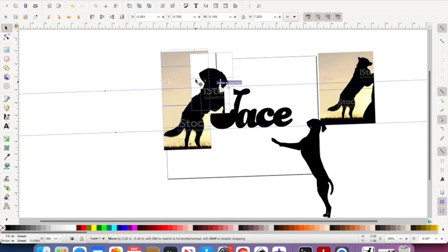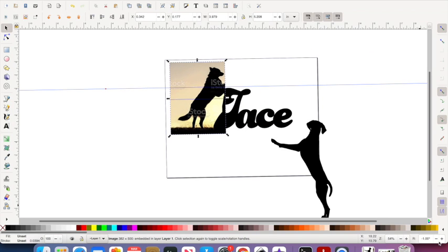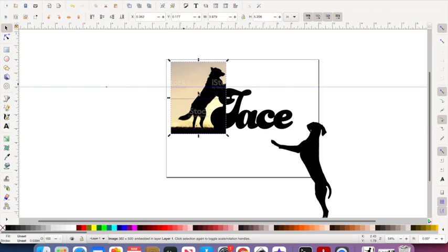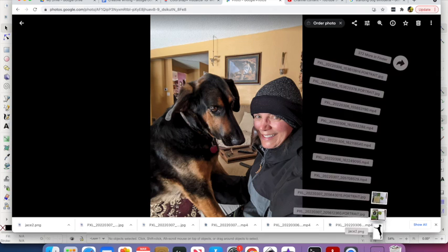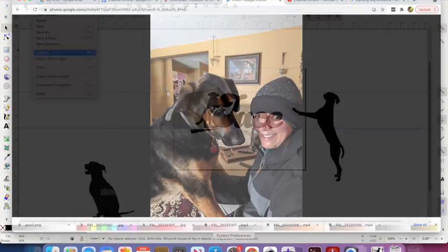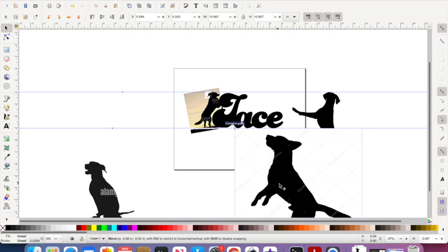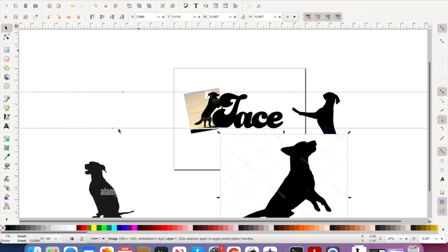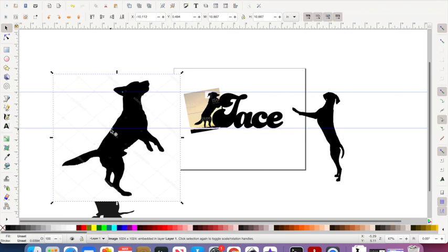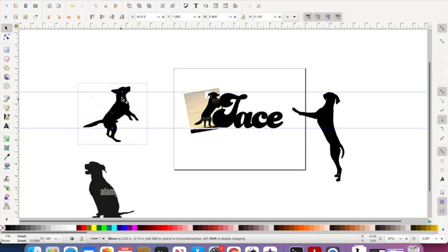I'm actually now realizing that this is a Weimaraner that I'm cutting onto his head, so I'm not sure that's going to work. I may need to Google hound dog silhouette just to get those ears and the snout, because it really is very distinctive for him. I found a hound dog silhouette and was able to take the ear off of that silhouette and put it onto this picture of a German Shepherd that I had found.